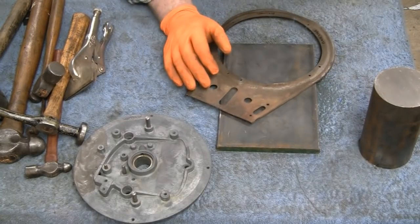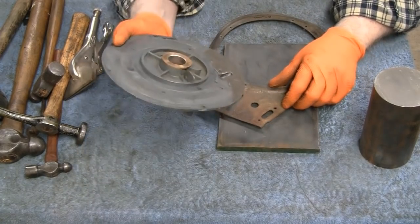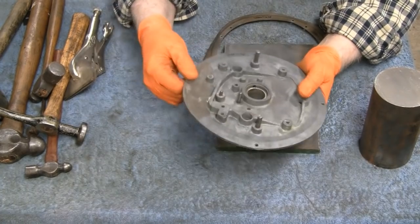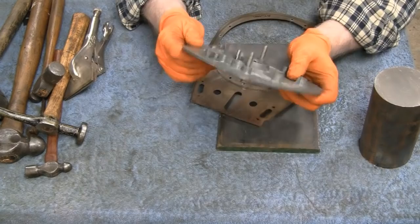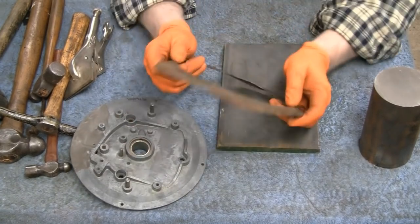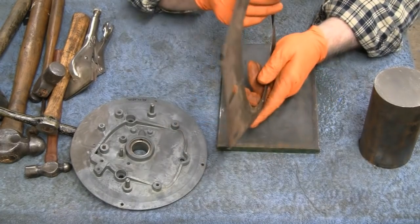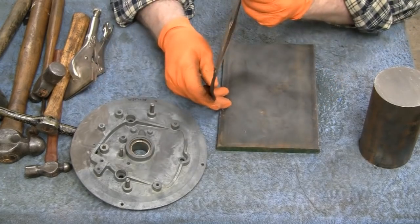I'm working on the old 1930 FH Briggs here. This is a backing plate. Last time we epoxied two broken pieces on there and that's as solid as can be. Now what we got to do is straighten this. It's bent like a pretzel but it doesn't get seen and all it does is hold the shroud on.